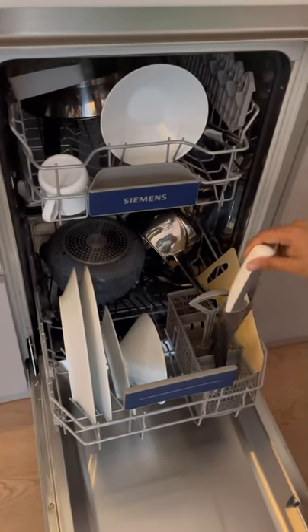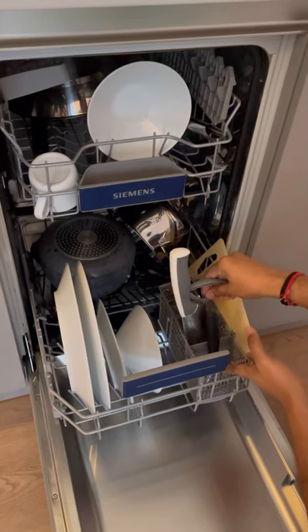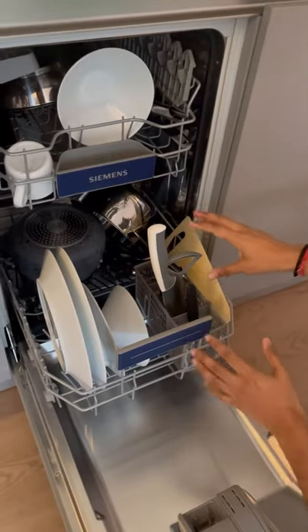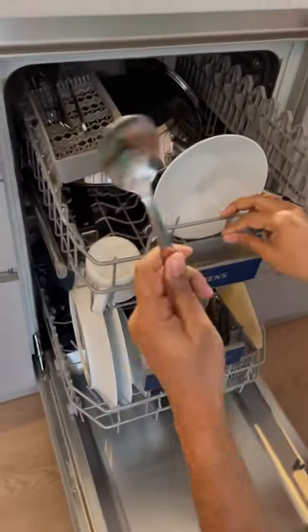Knives and spoons will go in places like this — it's not the same for every dishwasher, it could be different. But there's a section where you can put your spoons, forks, and knives.